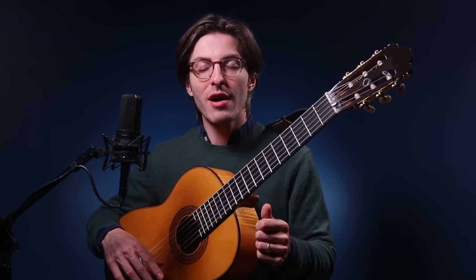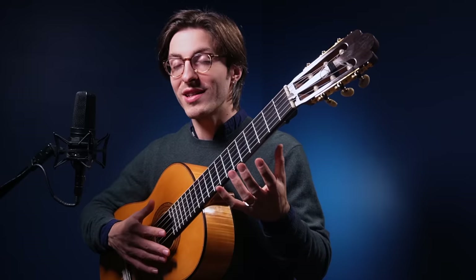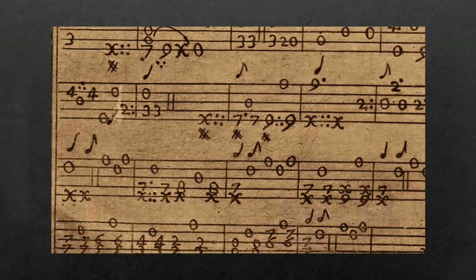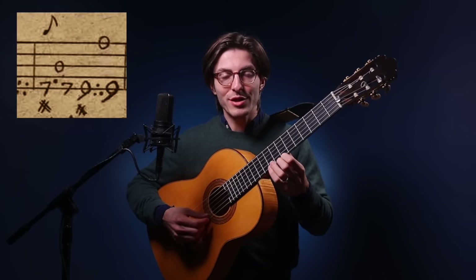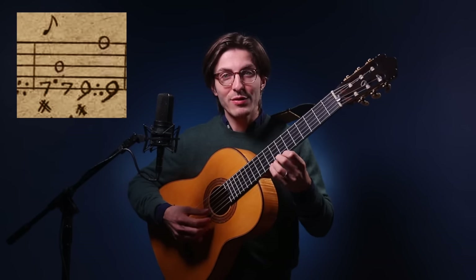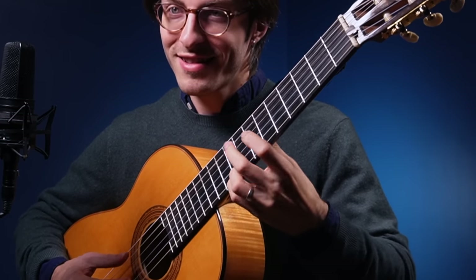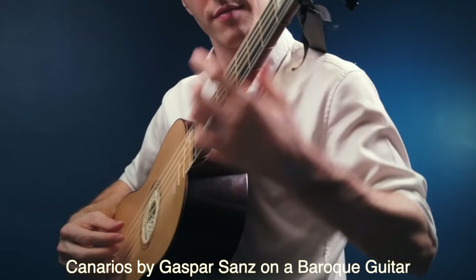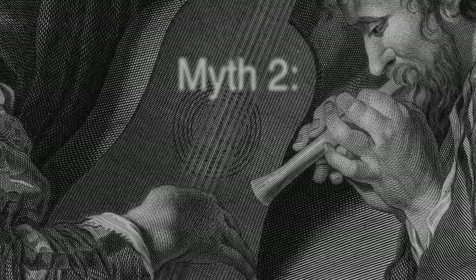We actually know from treatises that vibrato was used — it was just considered an ornament rather than a constant. For Baroque guitar and lute music, some composers even had a special symbol for it, so they could write on very specific notes when they wanted vibrato. For example, in the famous piece by Gaspar Sanz, Canarios, he writes that symbol — which kind of looks like a hashtag — more than a dozen times throughout the piece, on high notes like the seventh and ninth fret.